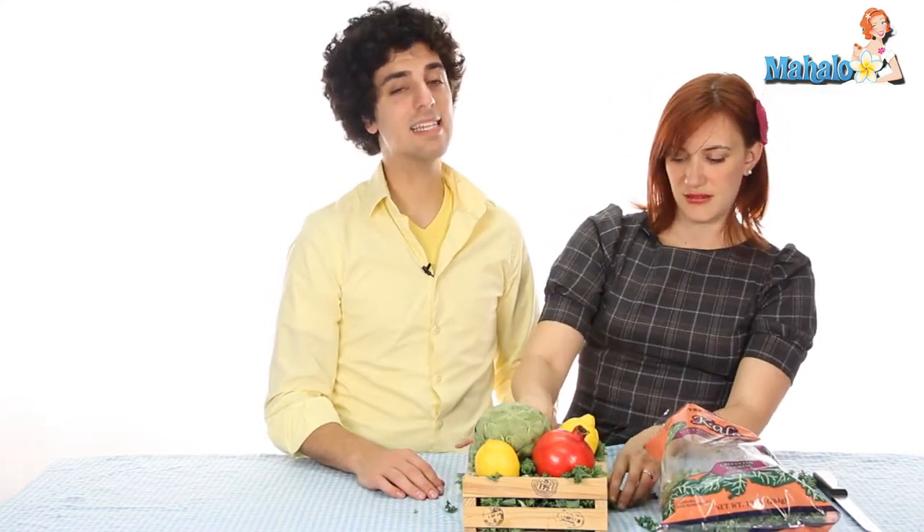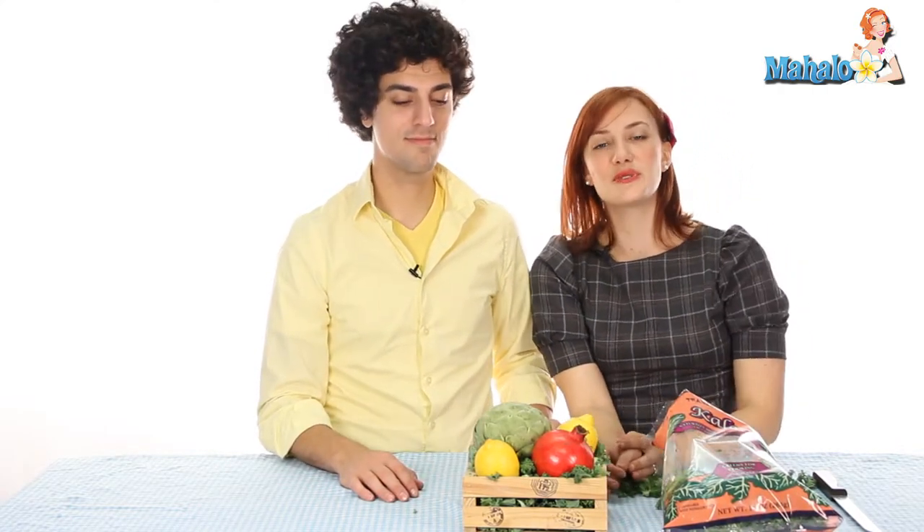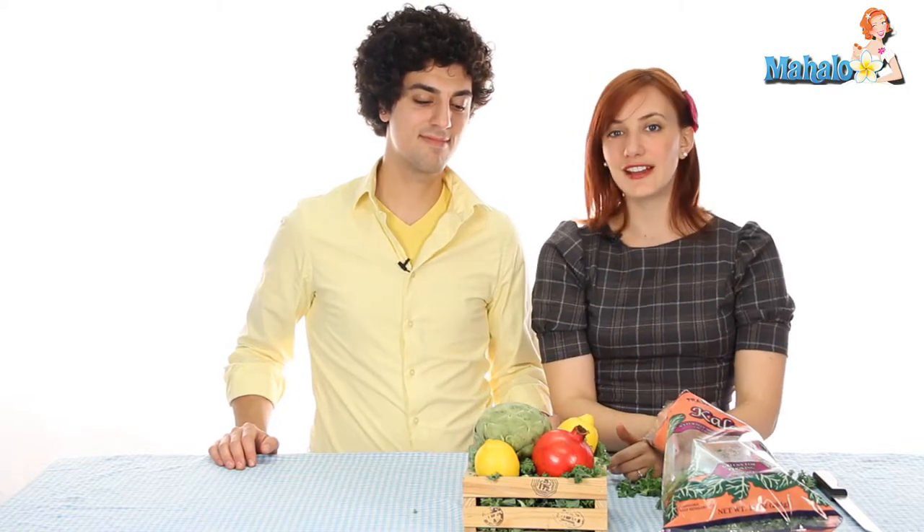That's pretty much it — it's the easiest, fastest, cheapest centerpiece you can make. It's really wonderful for a summertime outdoor wedding; you don't have to worry about cut flowers wilting. You can give them to people to take home and eat after, so it's really economical and eco-friendly. And it's something that's only restricted by the limits of your imagination, so go to the grocery store and see what pops out at you.